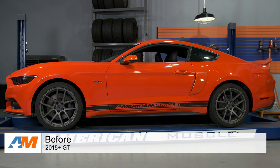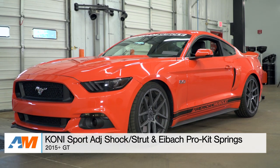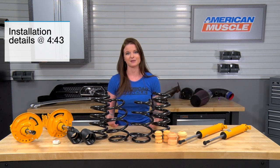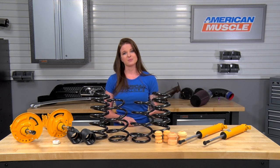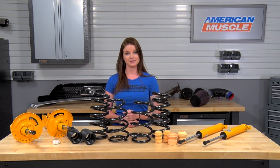Hey guys, Stephanie with AmericanMuscle.com here with the Koni Sport Adjustable Shocks and Struts and Eibach Pro Kit Lowering Springs, fitting the 2015 and up S550 GT Mustang. The pairing of the Koni adjustable shocks and struts and the Eibach Pro Kit Lowering Springs is going to be a good option for S550 GT owners who are looking to push the handling and performance of their car, but still maintain a comfortable ride quality. This setup is a great option for street cars and daily drivers that occasionally see some track time.